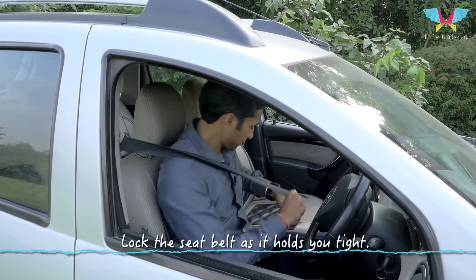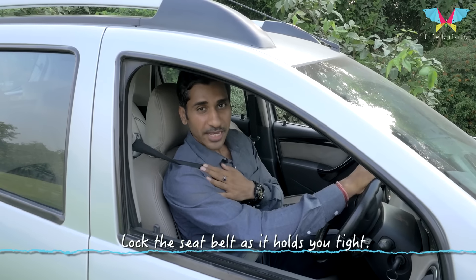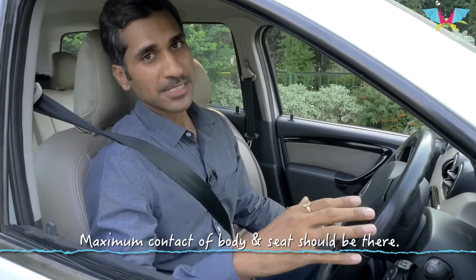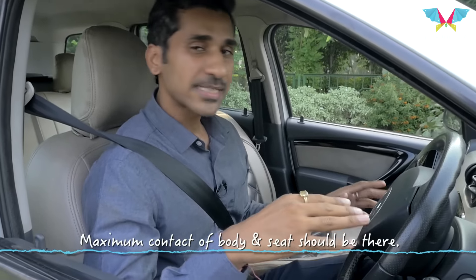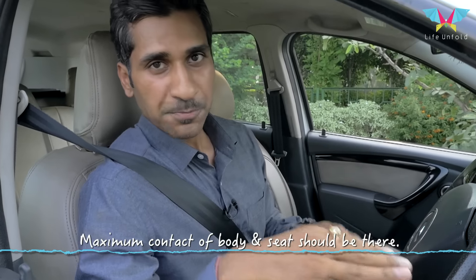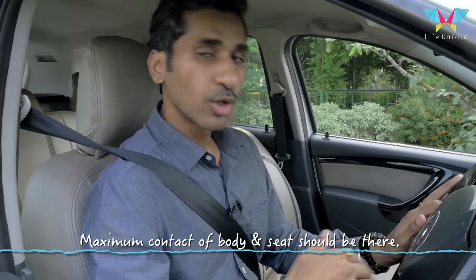Lock your seat belt — it keeps you safe, alert, and tight. Make sure that your body is in contact with the seat to its maximum, because the seats are designed in a way that if you use them properly, there is very less strain on your spine and your hip muscle, and there is proper blood flow all over your body.